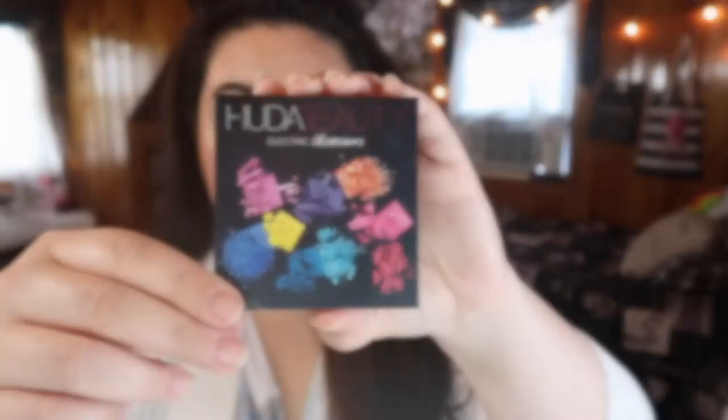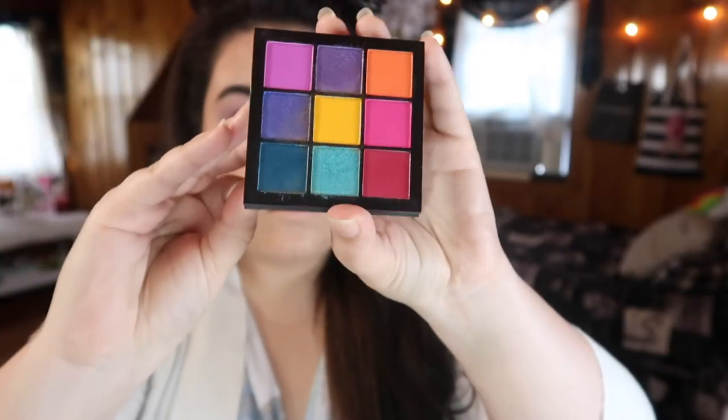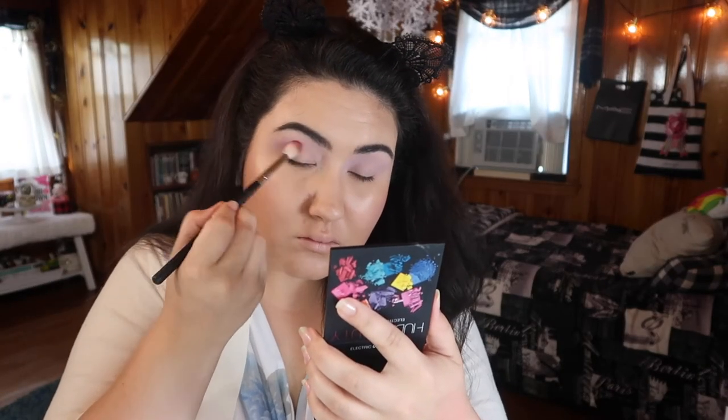The next shade I'll be taking is actually from the Huda Beauty Electric Obsessions palette — this nice hot pink right here in the middle row — and I'll be bringing that up into my crease as well.